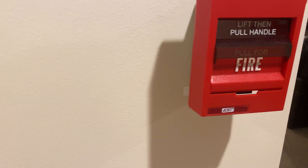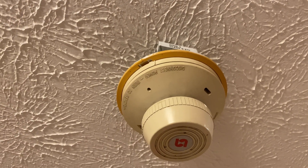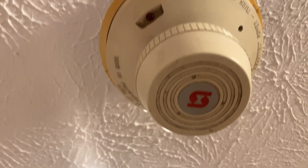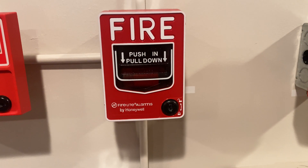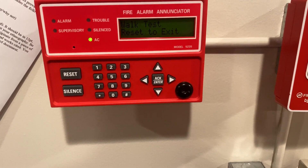Over here we have the EST 278 dual action pull station - we'll be pulling this today. Up here, an oldie but a goodie: the Simplex 2098-9577 ionization smoke detector, and we will be saber testing this today. There's the LED going - still works, a little slow but still going. Over here we have the Gentex Commander 2, 75 candela version, a fixed candela strobe flashing at 75 candela. Coming down here we have the Firelight BG-12L key locking dual action pull station by Firelight Alarms. We are still in lock test - let's get rid of that from the annunciator. System normal - awesome.